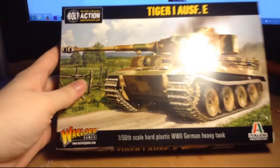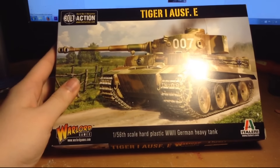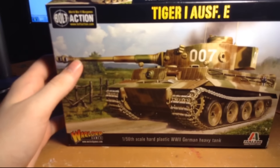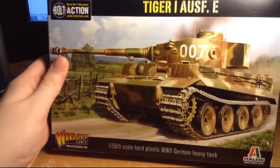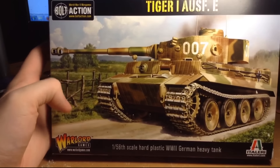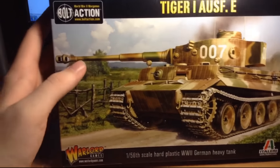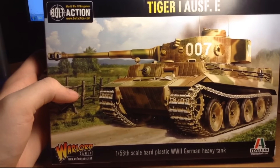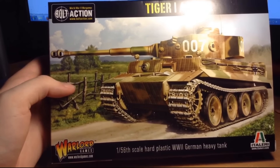So today we are starting with a model that I want to review first so I can work on it as soon as possible. We have - bam - the Tiger I Ausf. E. One of my favorite tanks of World War II due to its size and brutish nature. And just look at it, it's absolutely beautiful. A lot of people on my channel probably aren't going to know anything about this, but if you watched the German Army Project intro, you've seen that I unboxed this and talked a little bit about Bolt Action.